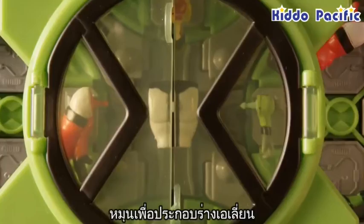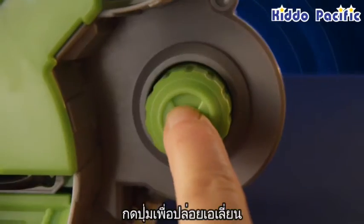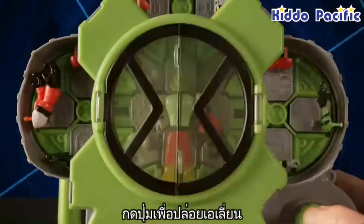To assemble your alien, turn the Omni Creation dial. Once your figure is assembled, press the Omni Creation dial to launch your figure out of the chamber.